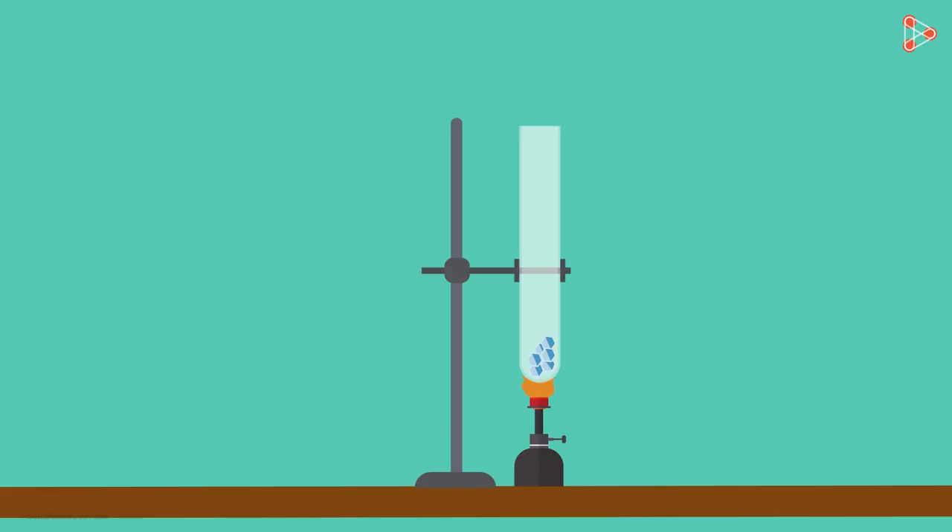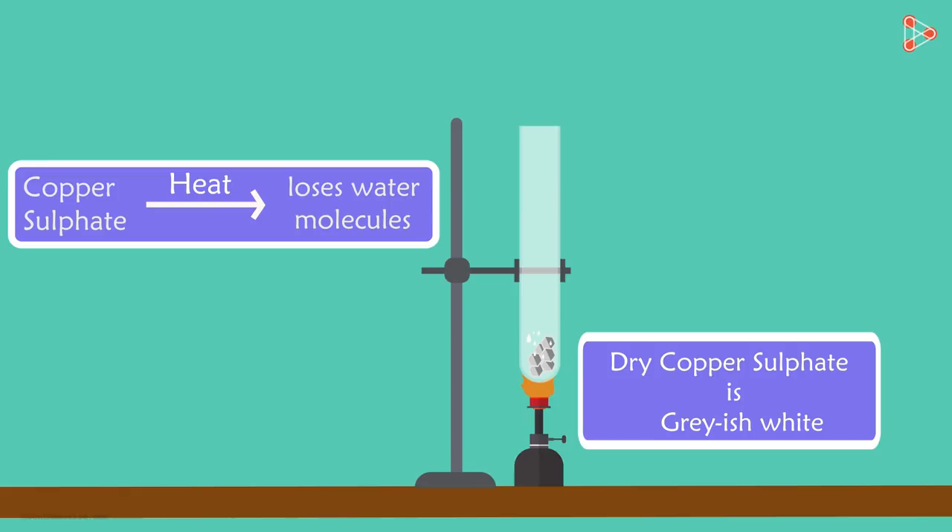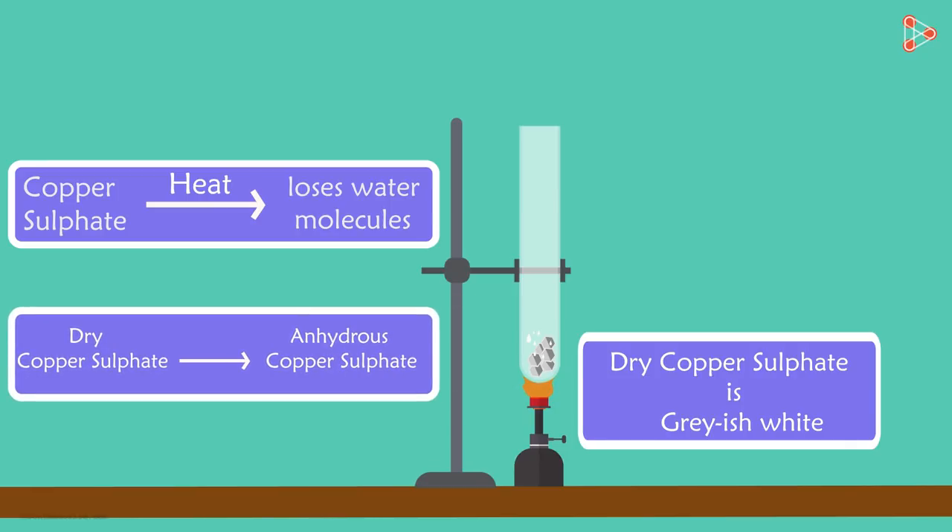What do you notice after some time? You notice that the colour of the crystals turn greyish white. And did you observe the water droplets on the test tube? Why does this happen? It's because when copper sulphate is heated, it loses its water molecules, and that's why it turns greyish white in colour. When it's dry, it's referred to as anhydrous copper sulphate.